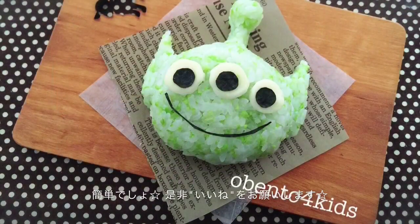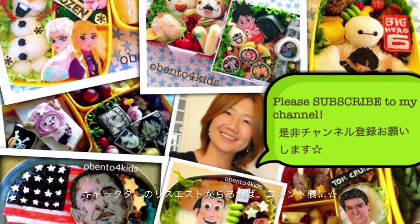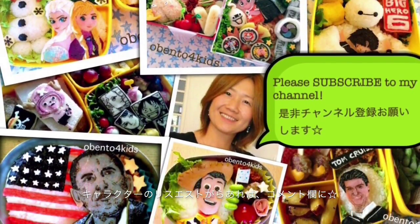If you liked the video, please like it. Also, get subscribed to my channel. And if you have any characters you want me to make, please tell me in the comment. Thank you for watching.